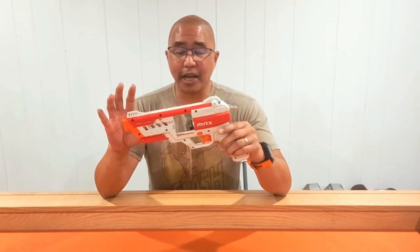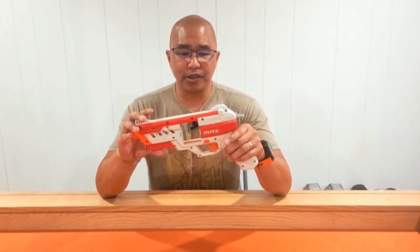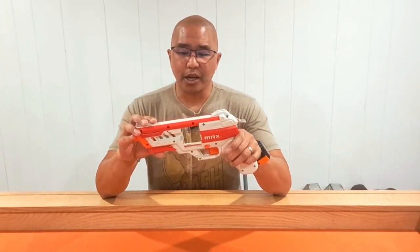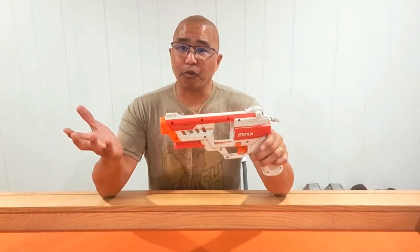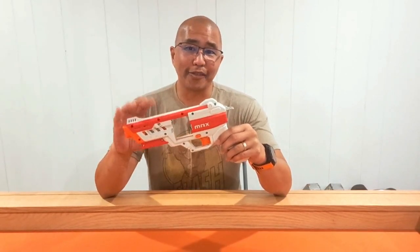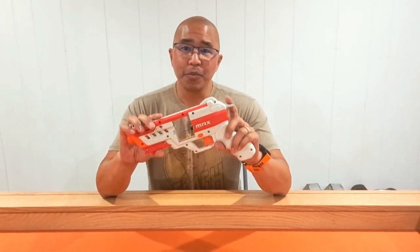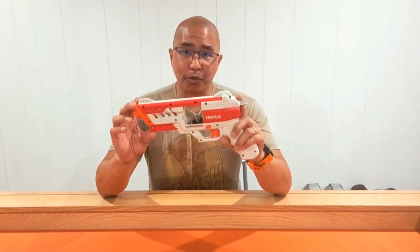I've done a couple of quick tests with this blaster, and overall, a very fun blaster. Really great design, and it's got great performance. It's got this crazy Hammer Prime. I've never had a Hammer Prime blaster before, but when I got this, my son went out and bought one the next day. So we've both been having really fun just shooting this around the house.